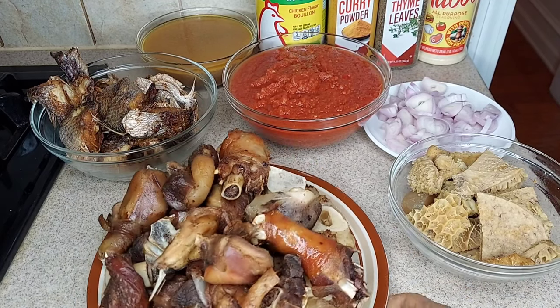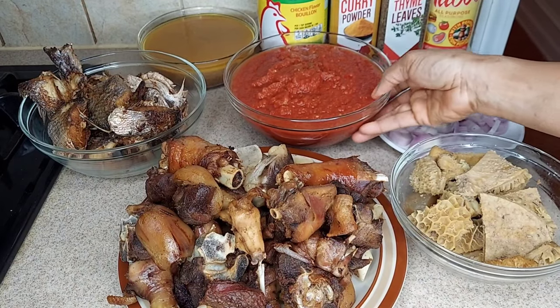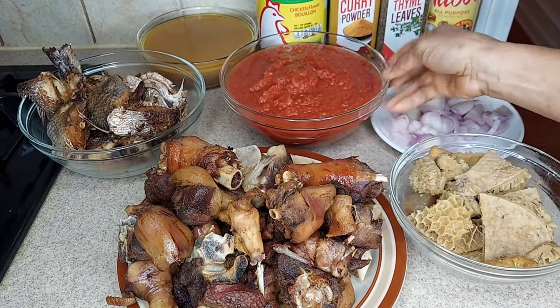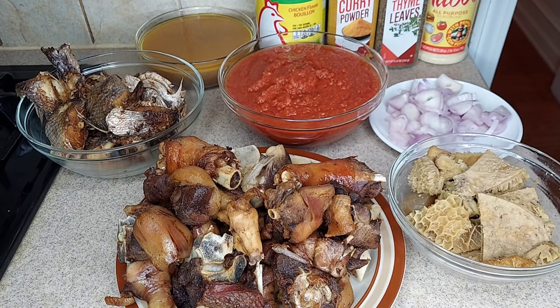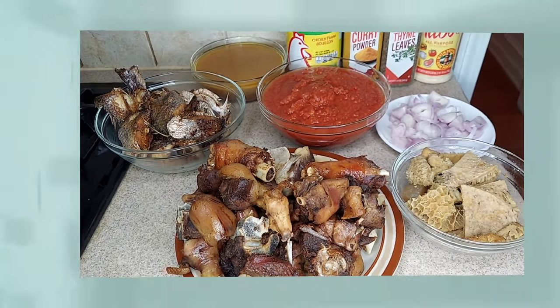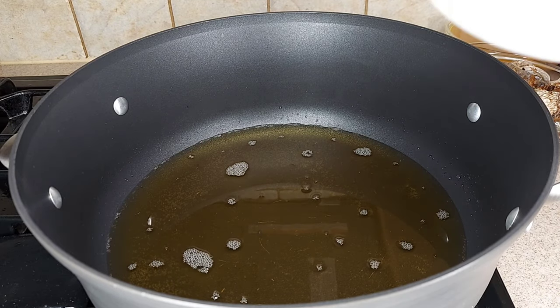I went ahead and fried the meat. Then I have my sliced onions, and this is my tomatoes — I've already cooked the tomatoes for about five to ten minutes. That's my croaker fish I'm going to be using; I've gone ahead and dried it. Those are my meat stock, and I have Maggi, curry, thyme, and all-purpose seasoning.